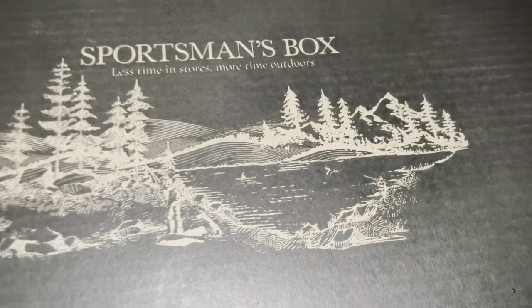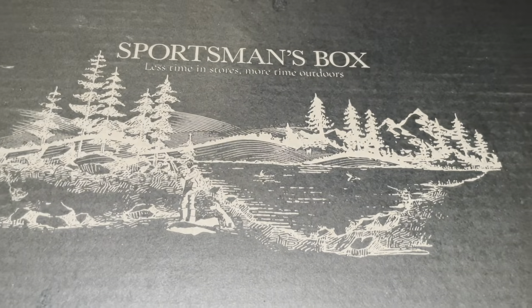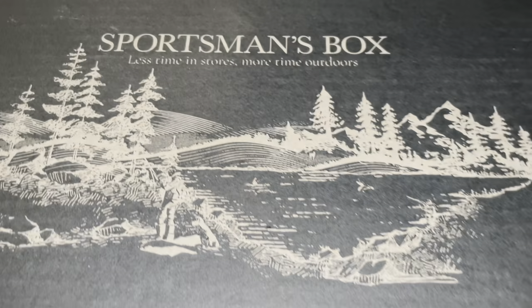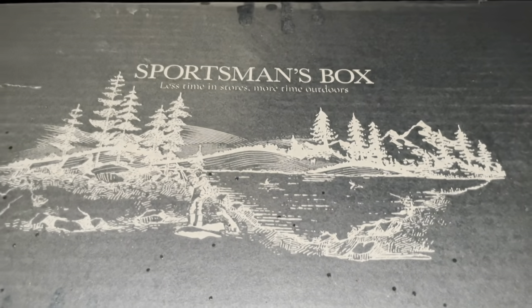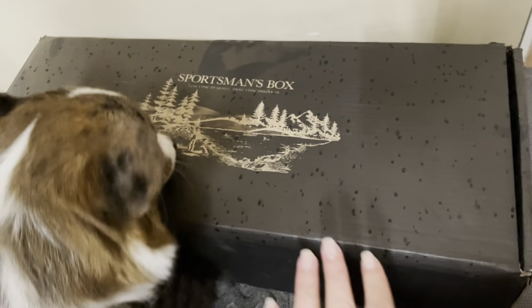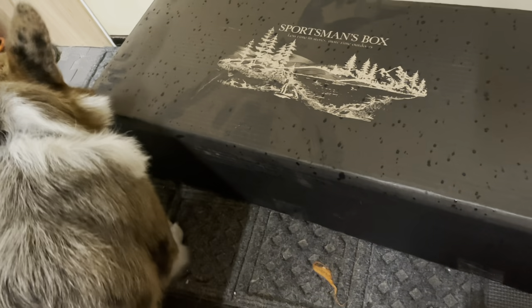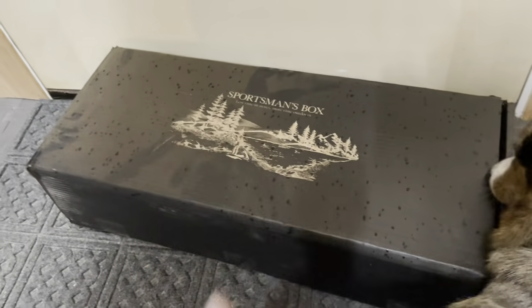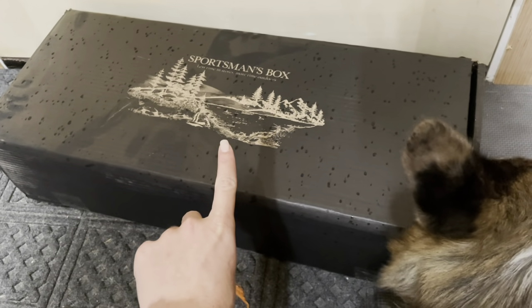I wish I'd have had time to open it when I got it, but I had to run to town, so I had to throw it in the back. I actually got it right from the UPS delivery guy and threw it in the back of the truck. That's why it's covered in dust, because it got to ride around with me today. It's starting to sprinkle out there too. So this is the new Sportsman's Box. What'd you think of it, Merle? It's the executive edition, which means it has nearly $500 worth of stuff in it.